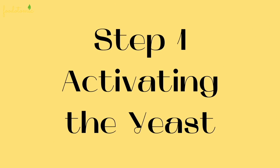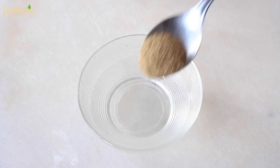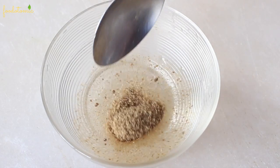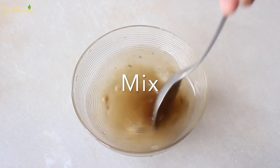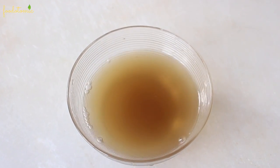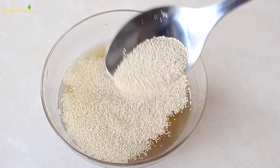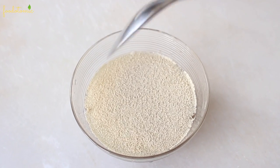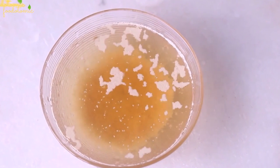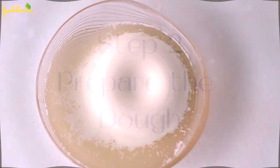Step number 1: Activating the yeast. To a bowl, add approximately 130 ml of lukewarm water, then add half tablespoon of vegan sugar and mix it till it dissolves. Then add 2 teaspoons of yeast to the water and let it rest for 15-20 minutes or till the yeast is activated. You can see the fast-forwarded version of the yeast activation process.